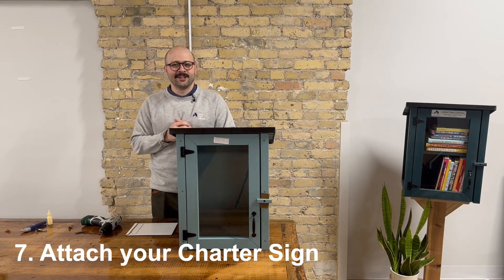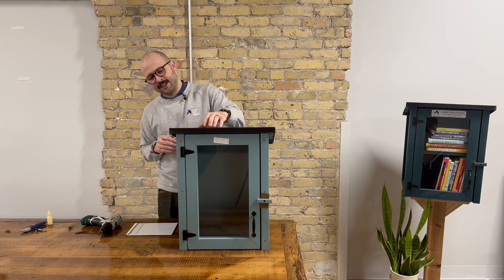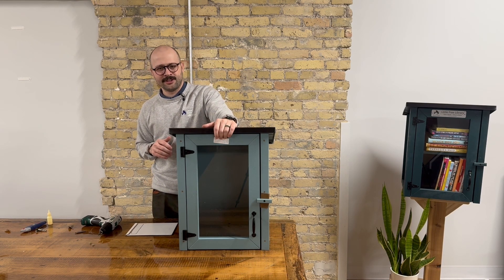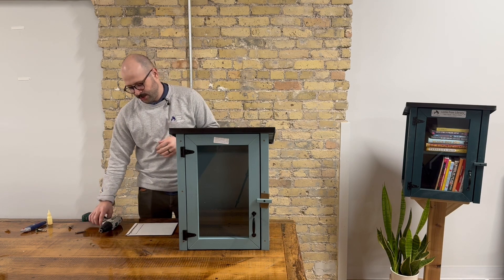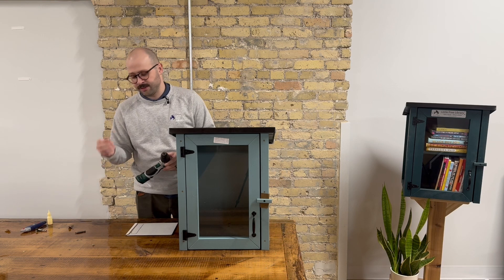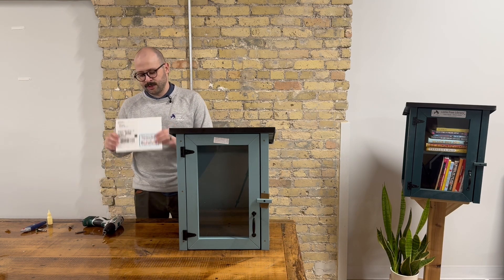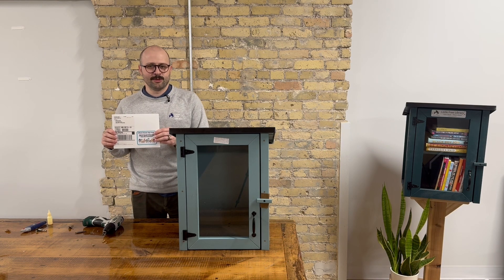Now that your door handle is on, it's time to install your official charter sign. We recommend installing it at the top of the door, right where the sticker is. You're going to do this using your Phillips drill bit, your two half inch Phillips head screws, and your official charter sign, which was in the envelope on the outside of your library box.